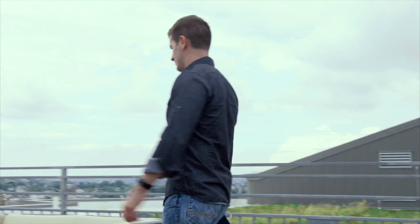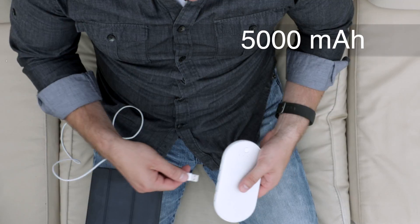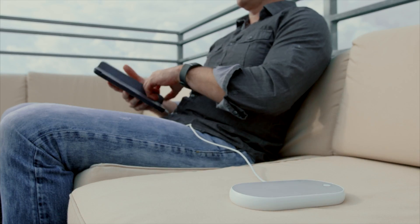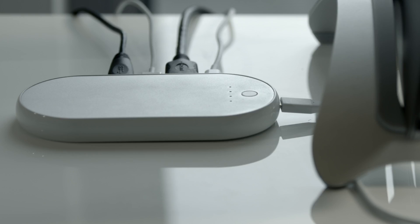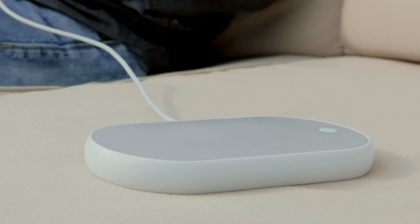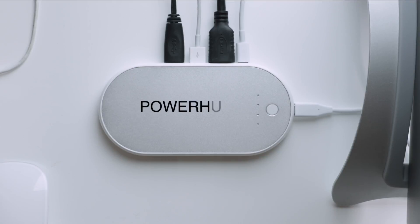PowerHub doubles as an external battery, packing 5,000 mAh of power to charge my phone, my tablet, or even my laptop. That's enough power to charge my phone two or three times. Hub. Powerbank. PowerHub.